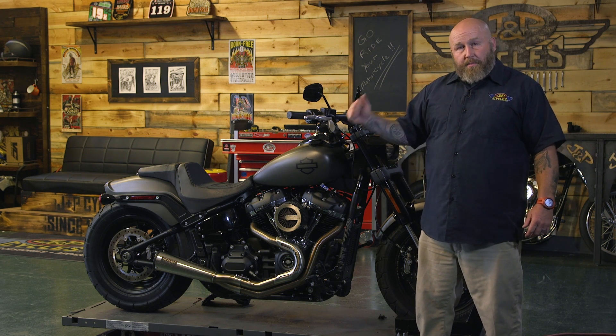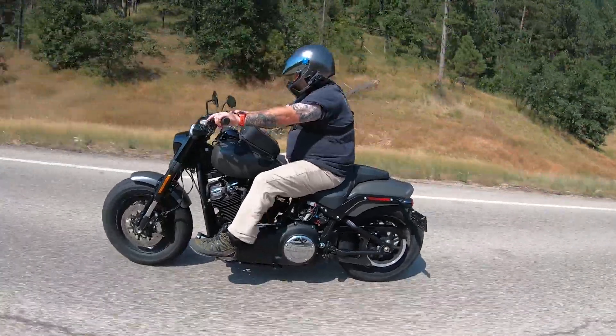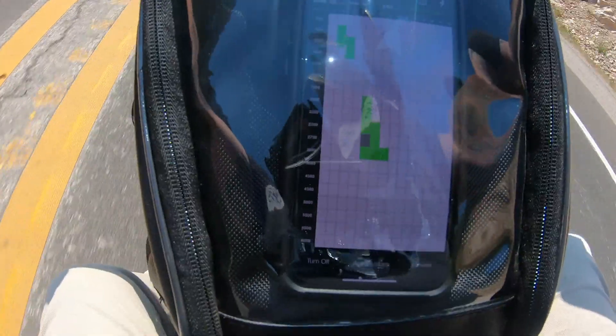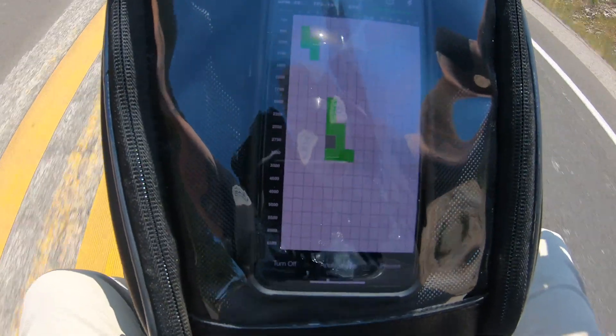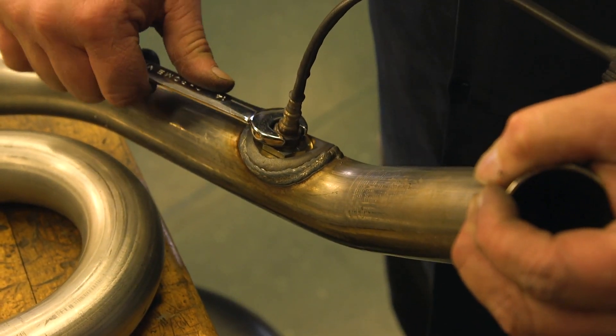By modified, I mean if you have something more than an exhaust and an air cleaner — if you're stepping up to a cam, a big bore, something like that — it's going to give you a more detailed and wide-ranging tune. It lets you tune all the way through the complete RPM range at all throttle positions in a true wide band closed loop tune. Also, if you have a shop, multiple bikes, or tune your buddy's bikes, the FuelPack Pro can be used on multiple bikes.